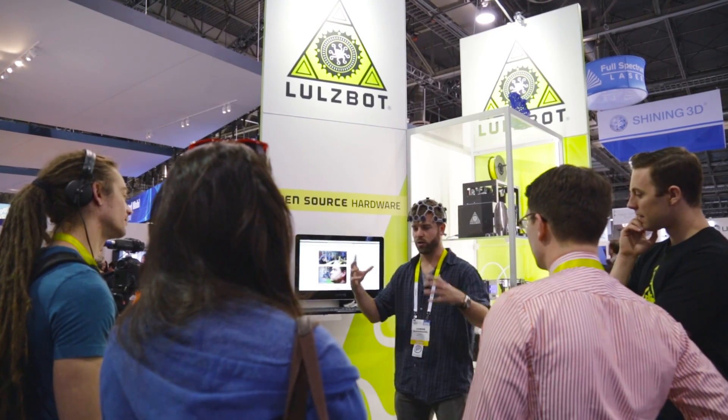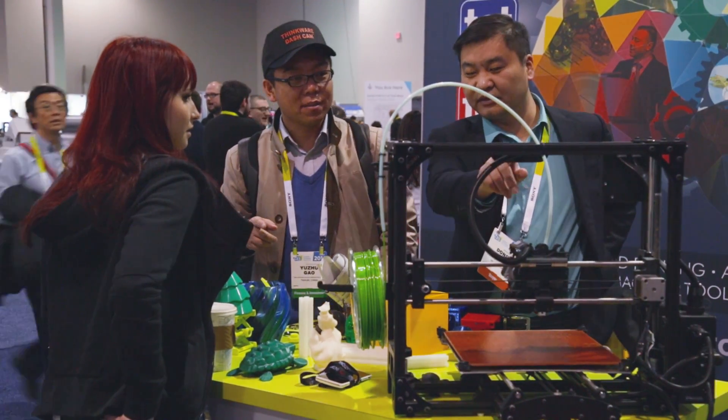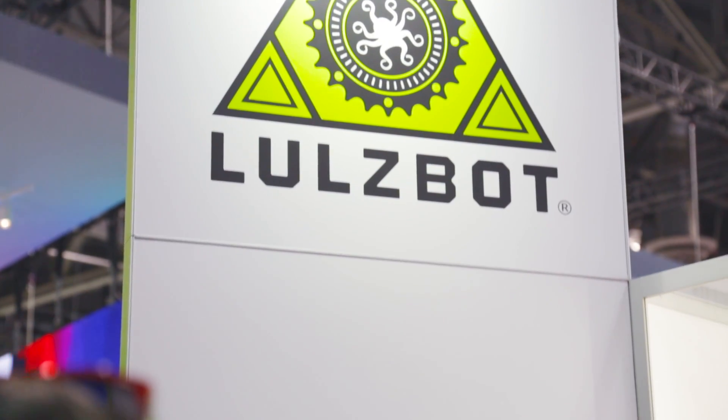Eastman supplies Amphora 3D printing polymers — materials designed specifically for 3D printing. It's a great combination offering excellent processability, low odor, and being styrene-free, allowing users to have a good printing experience while providing the toughness required to take 3D printing beyond prototyping to more functional parts at the consumer and prosumer level.